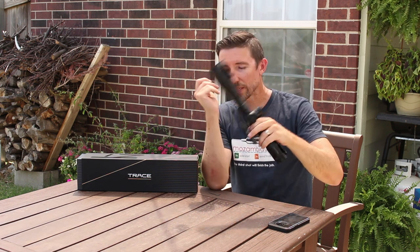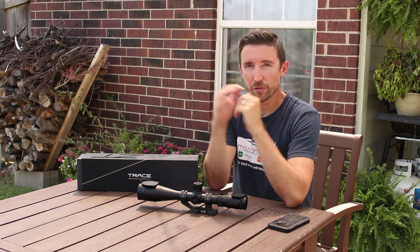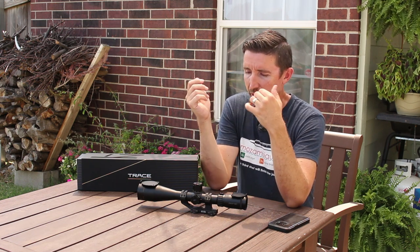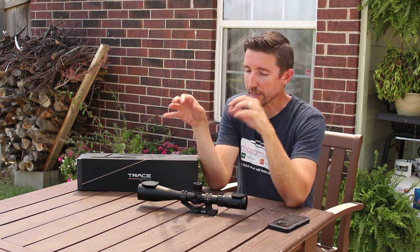Bottom line — what does this cost? This one is retailing right now for about $950. Comparing it to scopes of similar build, like the Traktoric UHD, that one has a lesser zoom ratio and its image may be a bit sharper and brighter because of that lower ratio, but it's getting up to $1,200 and beyond depending on which model. This one is priced very well for what it is.